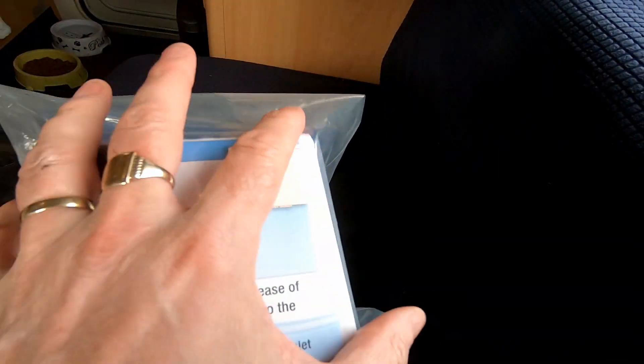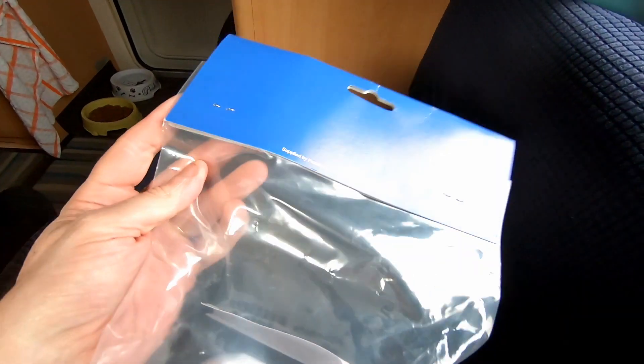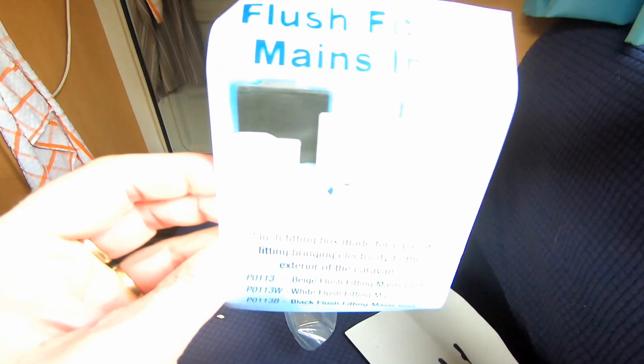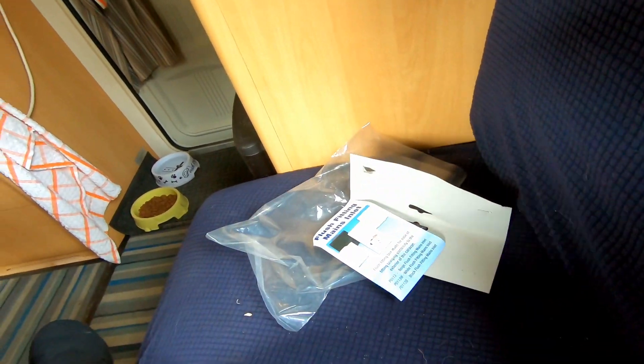We got this from eBay for £12. Let's open it up and have a look at what's inside the packaging and see how easy it is to fit. Opening it up — no instructions, so it's going to be down to common sense.